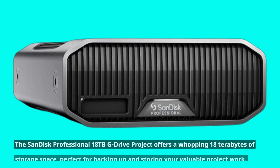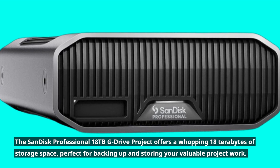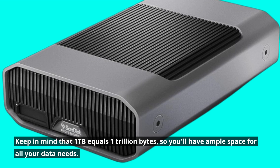The SanDisk Professional 18TB G-Drive project offers a whopping 18TB of storage space, perfect for backing up and storing your valuable project work, giving you ample space for all your data needs.